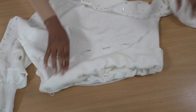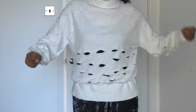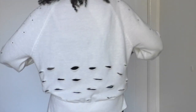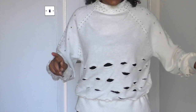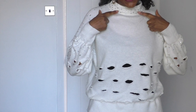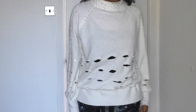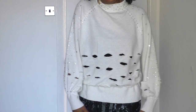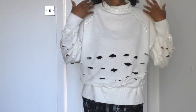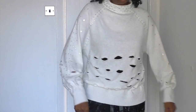Now all I need to do is try it on and show you what it looks like. Here is the end result - it's effective. I just may do this all the way to the neckline, not sure yet. What I tend to do is wear it like this for a few times, and then when I get a bit bored of the idea I'll probably bring the slits all the way up, so that I keep it in my wardrobe.